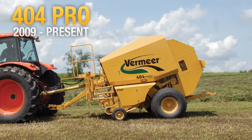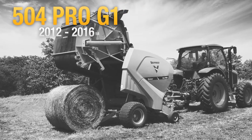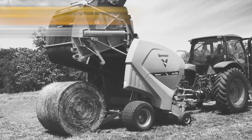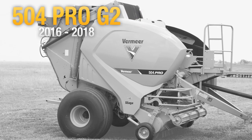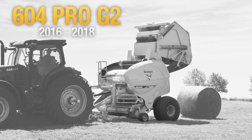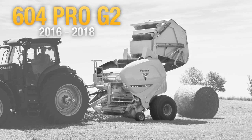Continuing to be innovators in the forage industry, Vermeer released pro balers to handle the rigors of baling wet, heavy crops. As of 2020, pro balers are now built in Pella, Iowa, along with the rest of the Vermeer baler lineup.